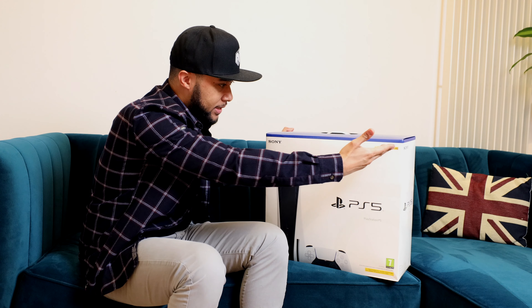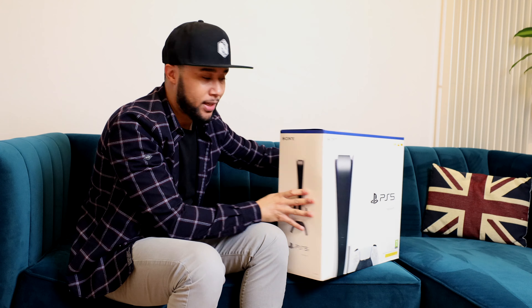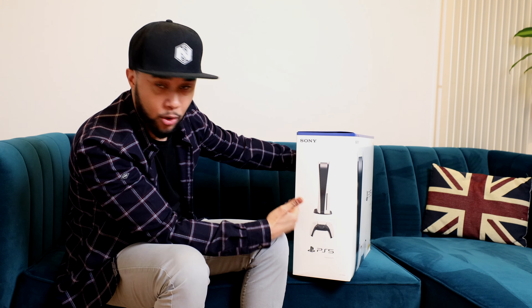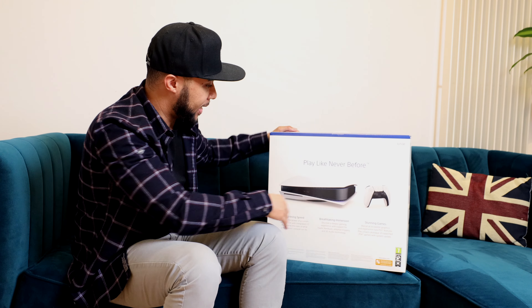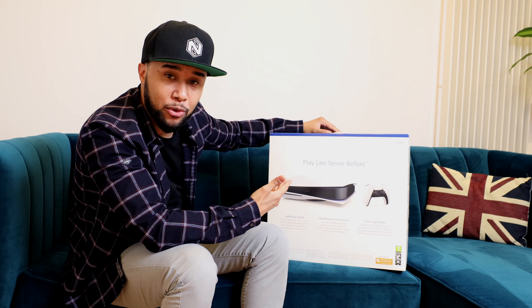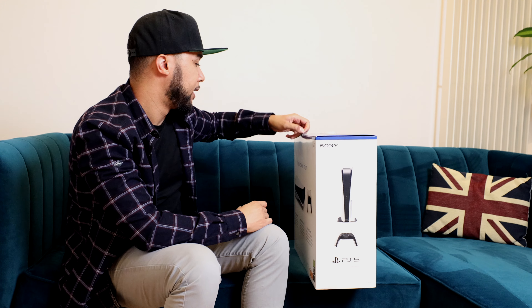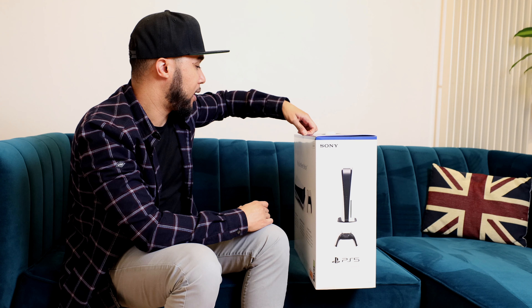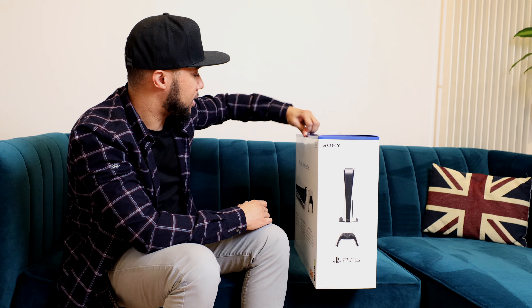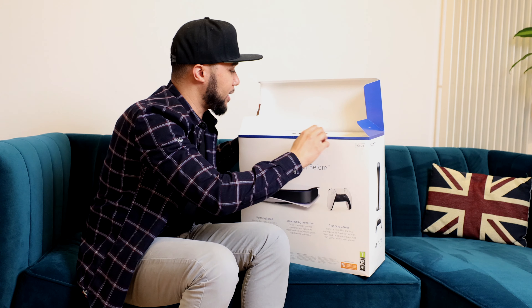The PS5 box demonstrates what the console does on top, and it says 'play this like never before.' I've heard that you can actually use less memory on the PS5 than on the Xbox Series X. I want to install plenty of games so let's get this opened.